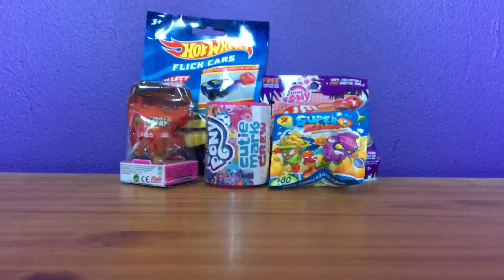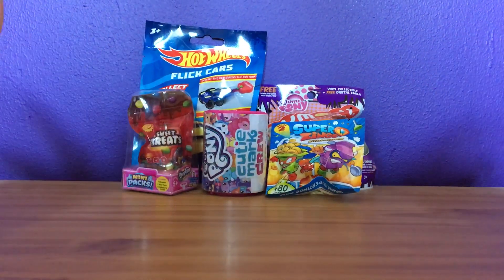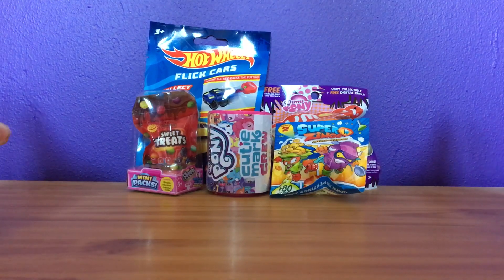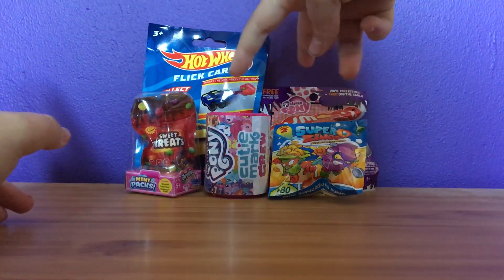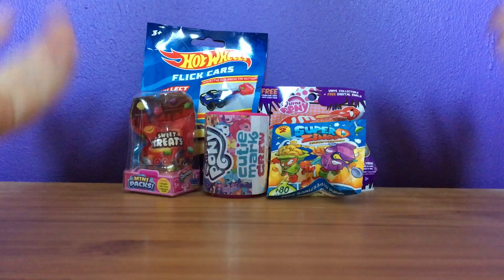Hey guys, GLC here, and I'm back with another review. Today I'm back with another random review, and I've got some cool things here. Usually I don't have like two of the same product, but for this video I'll make an exception.